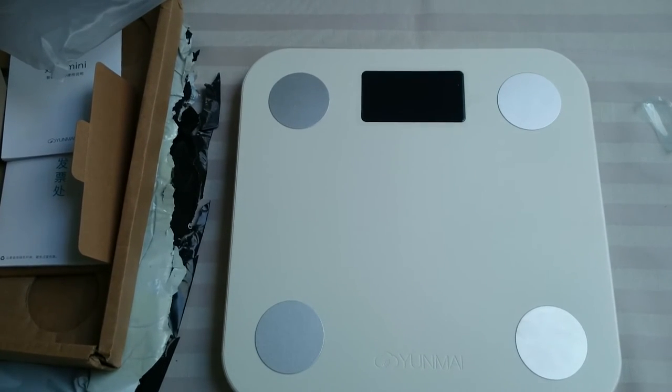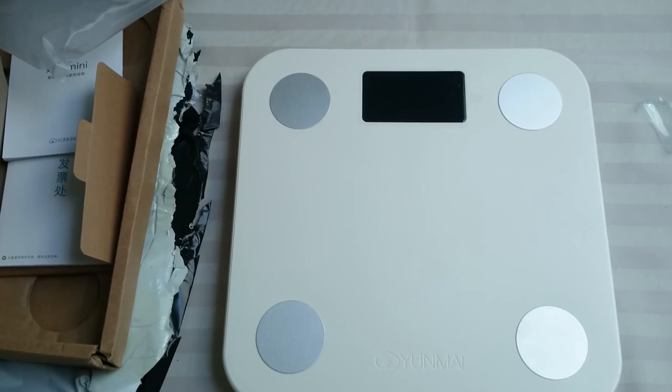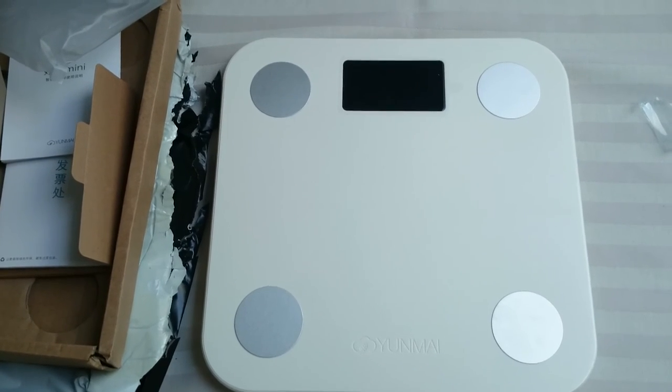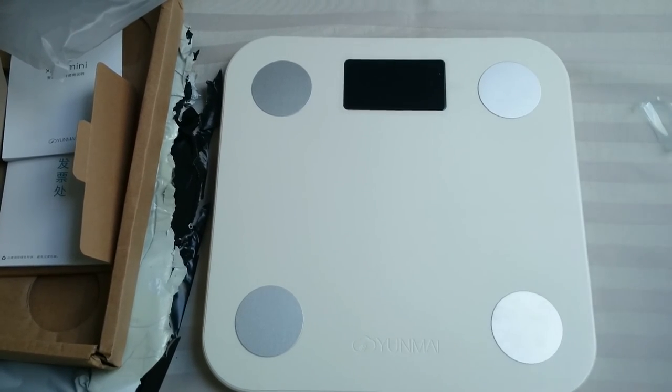I would try to sync the scale to my phone with the app, but unfortunately I used my phone to record this video. So I'll come back with a review later on, after I've synced everything and used it for a while. So that was the unboxing of the Yunmai Mini Scale.